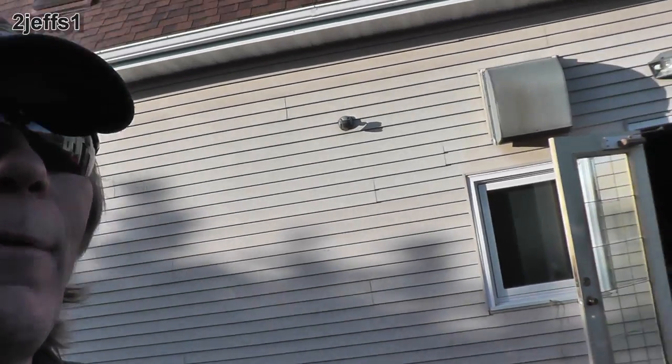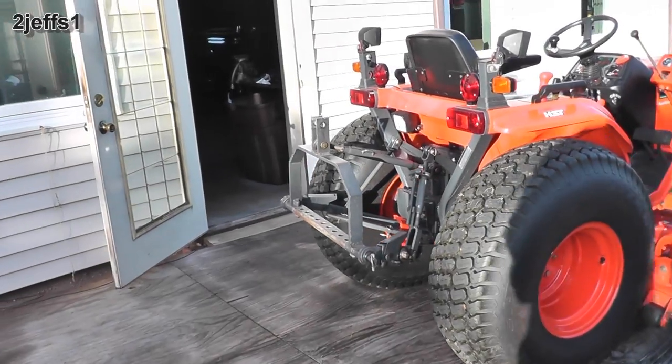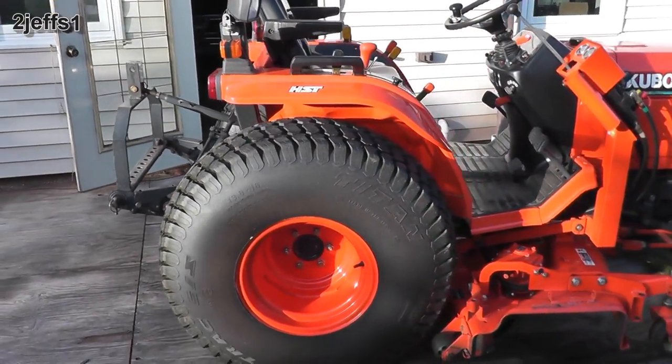Hey tubers, it was a race against the sun and I beat it. I'll be getting some more attachment videos together as time permits. Thank you so much for stopping by — catch you back here again.